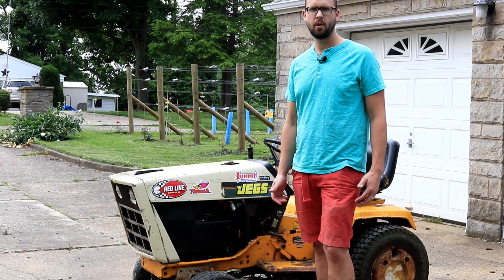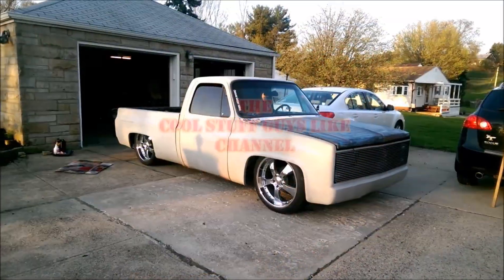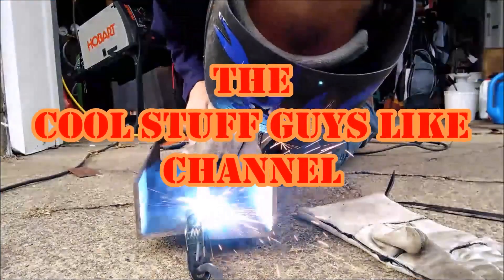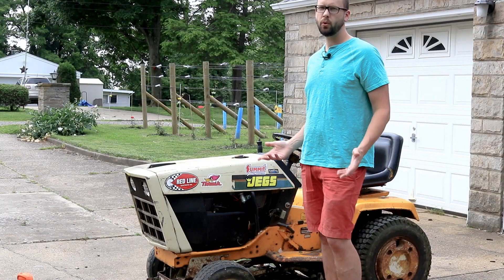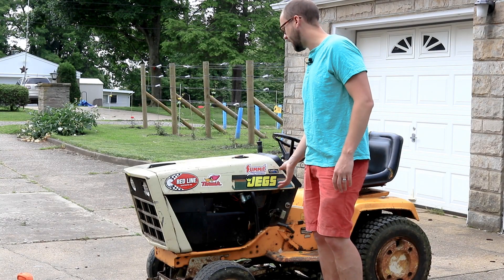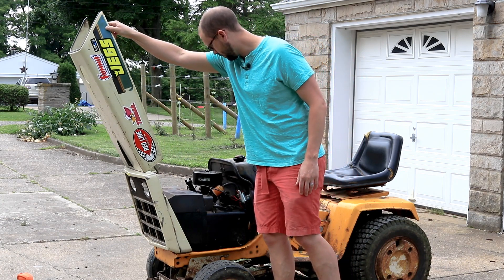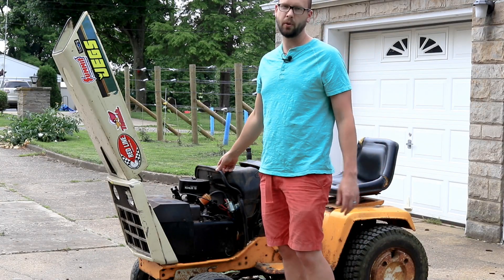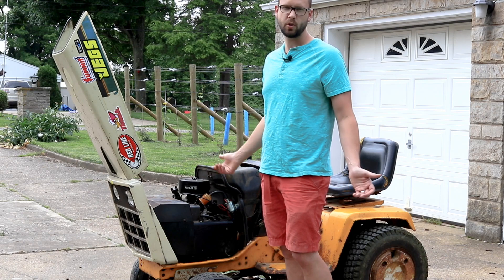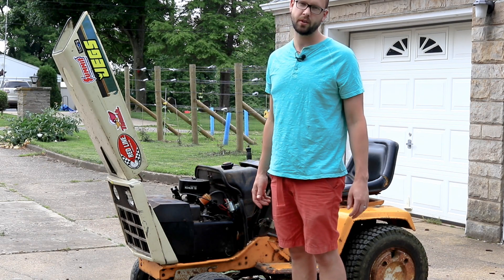Today I'm going to show you how to convert your lawnmower's mechanical fuel pump to an electric fuel pump. I've got an old Cub Cadet here from the 1980s and the mechanical fuel pump quit working. It's kind of buried under here on this Kohler engine, and this thing's got a million hours on it. I've used the heck out of it and wanted just a quick solution to keep me mowing through the summer.